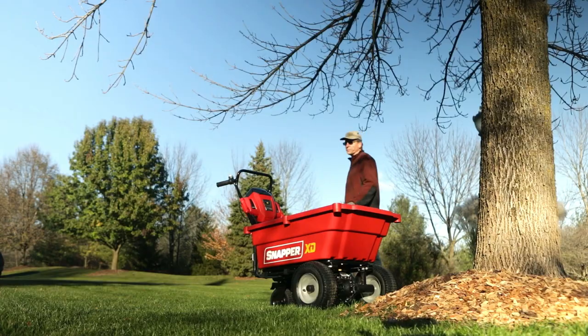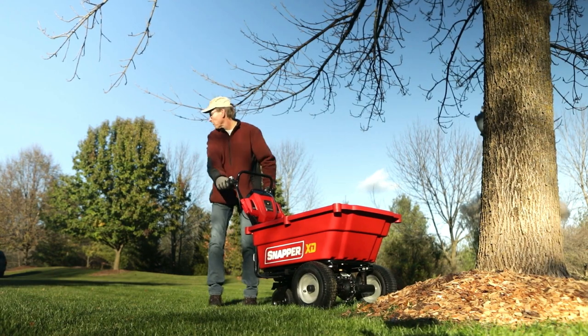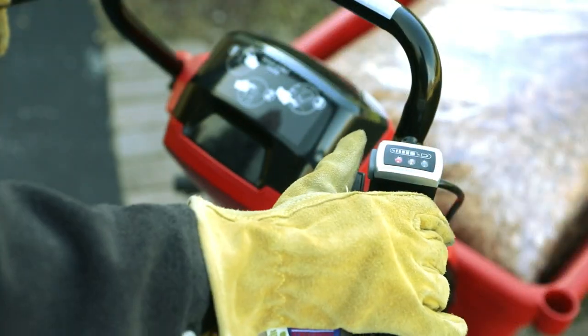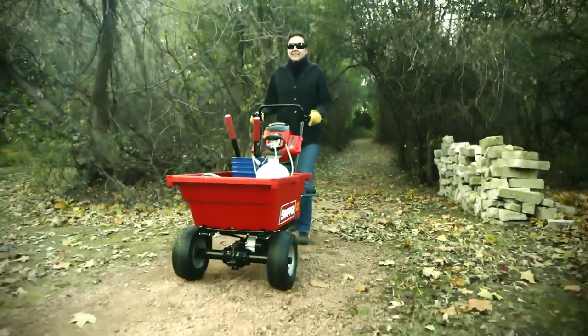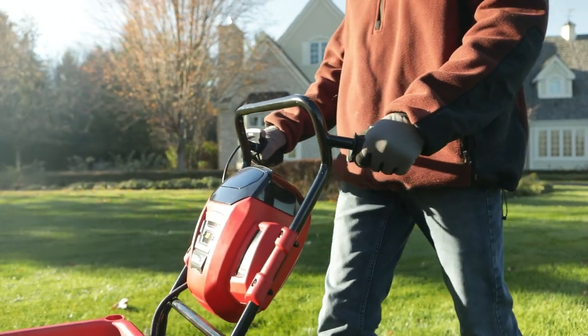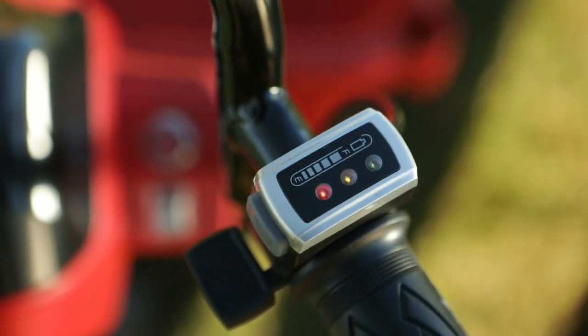The ergonomic rubber handles are comfortable and the controls are intuitive. Speed is infinitely controllable within two forward and reverse ranges. The motion of the cart can create power to extend battery range through regenerative charging, while a battery indicator keeps tabs on your power supply.